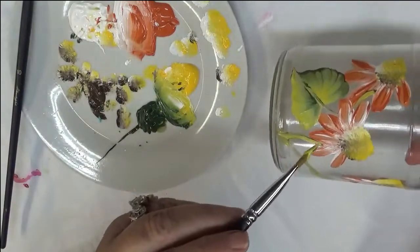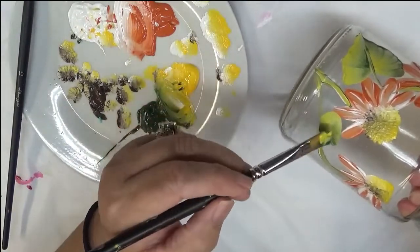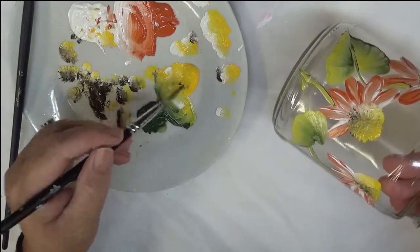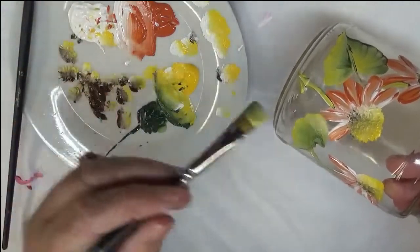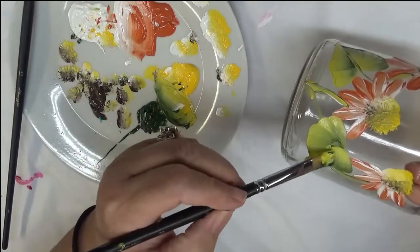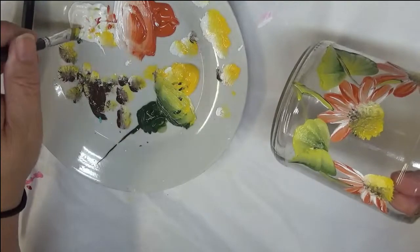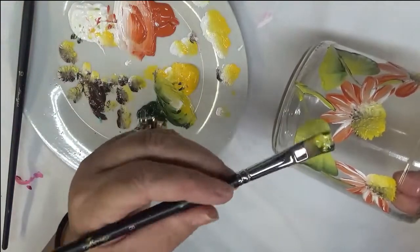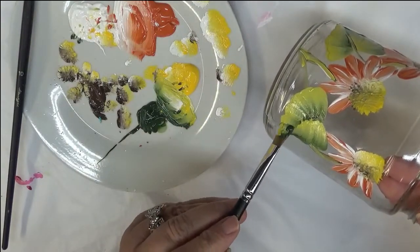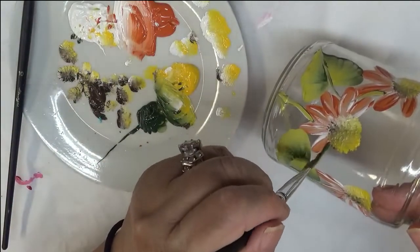I'm trying to keep it darker on one side and lighter on the other — I like that look. Feel free to use a different type of leaf if you want. You can try to pay attention to a light source and create your petals and leaves based on that, but I'm not really worried about that with this design. I'm just putting it on the way I want it to look. I'm going to go over this again and come down here a little more, then bring it around.